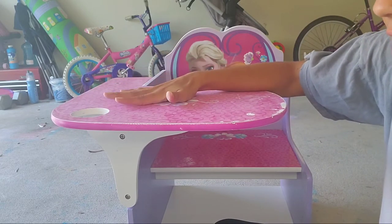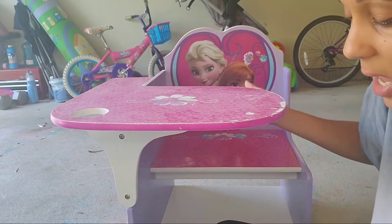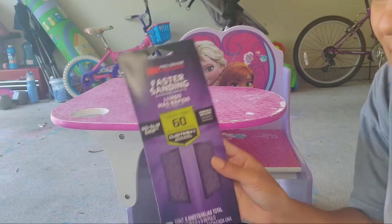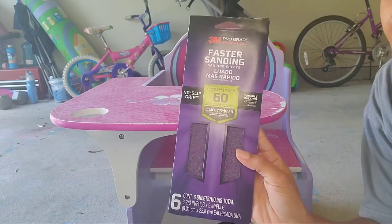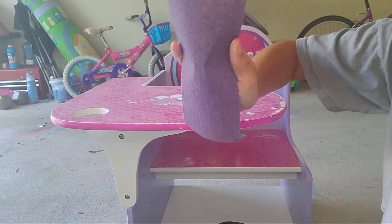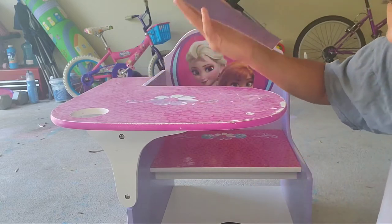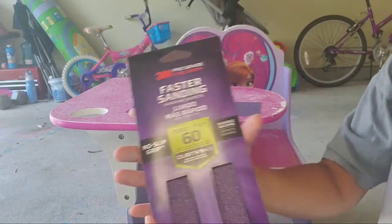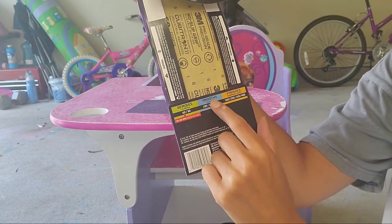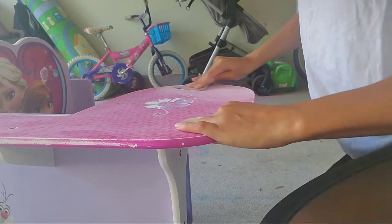I went back to Home Depot and decided to get another kind of sander — I saw it in someone else's project. You take your sander and go in a circular motion as if you were just wiping off the table. This one is 60 grit, and on the back it shows a little chart: removes, smooths, and finishes. So let's get started with the sanding!